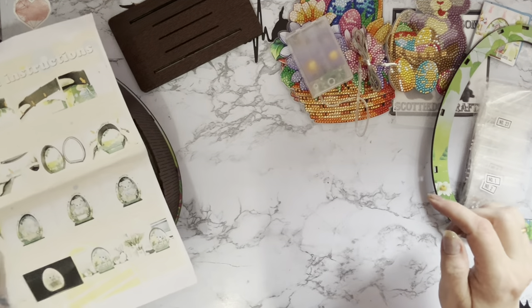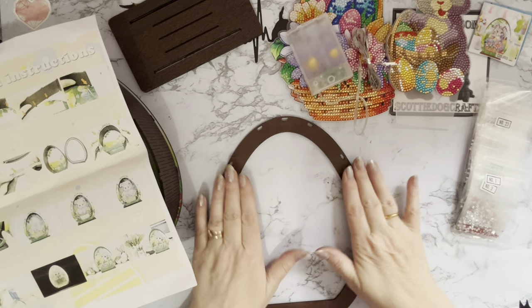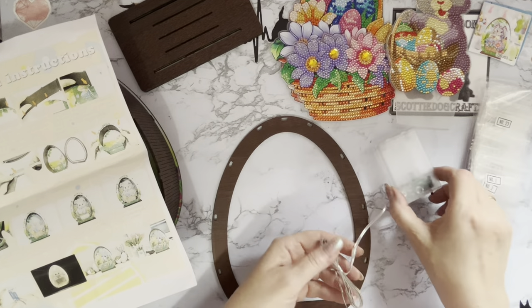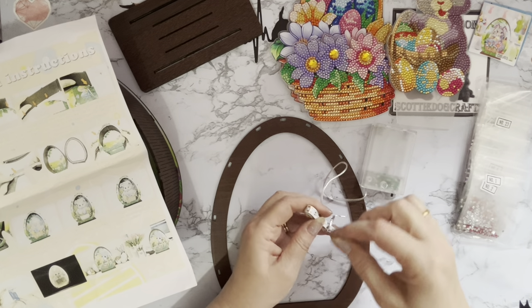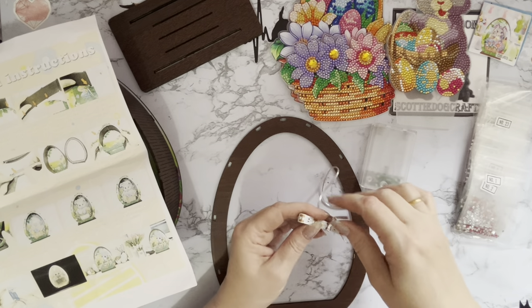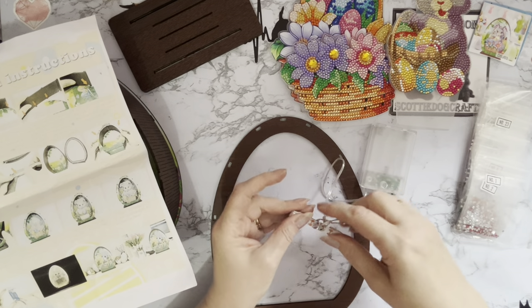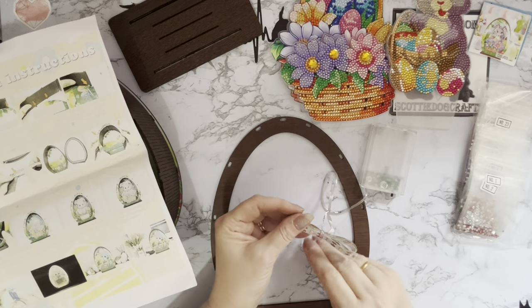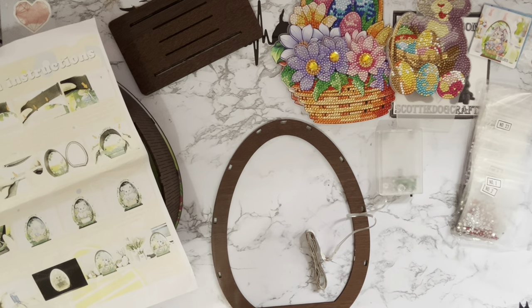Now we need to put the lights on the other side - make sure we put it on the other side. Let's take this off. I quite like building these things - just a little bit of DIY included in your crafting makes it a little bit different and a little bit more fun.